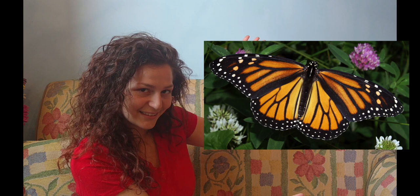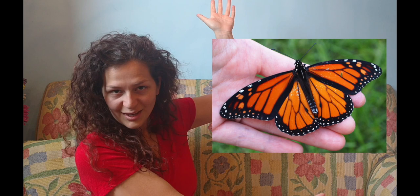Now we're gonna play a little game to help you get the hang of it. I'm gonna show you a photo and you're gonna have to guess whether it is a monarch or viceroy. Our first butterfly — monarch or viceroy? If you guessed monarch, good job. See, there's no black line on the hind wing? It's a monarch.